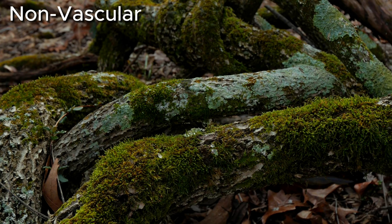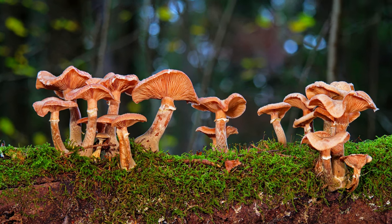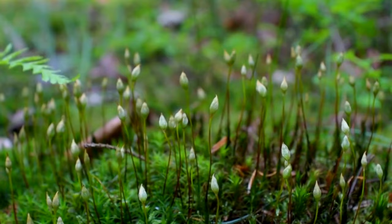Moss is a non-vascular plant, meaning they have no true roots or leaves. Moss takes the fungi approach to reproduction, spreading spores, usually from these teeny tiny spore sacs.